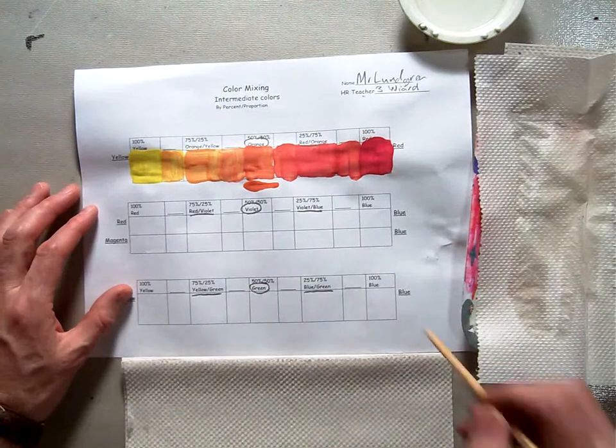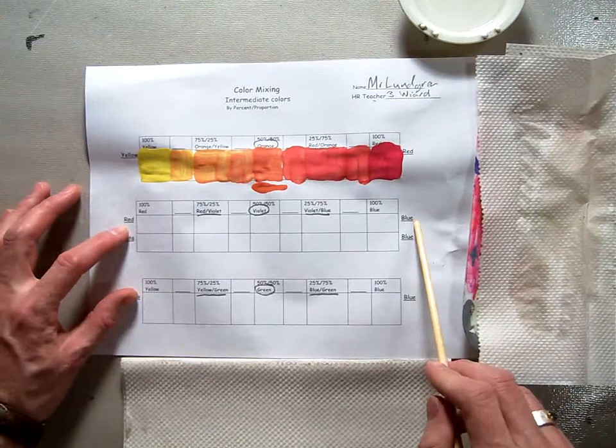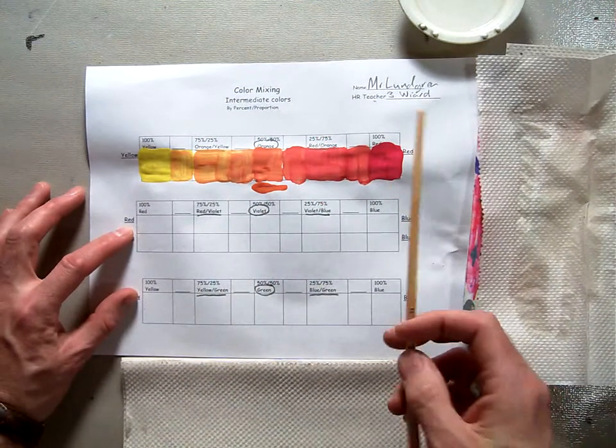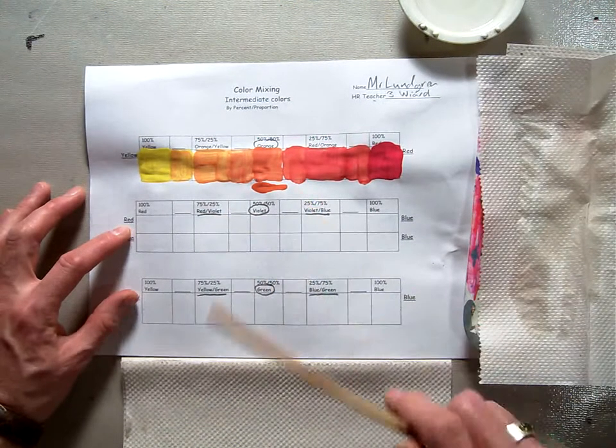In this session we're going to be finishing our next line, which is red plus blue for making our intermediate colors. We're going to make our secondary color violet and our intermediate colors red-violet and violet-blue.